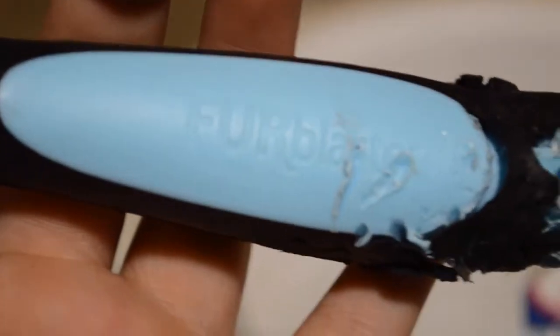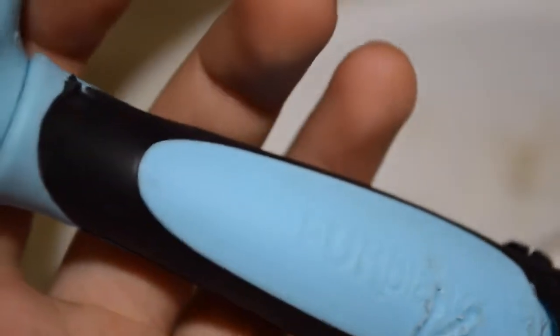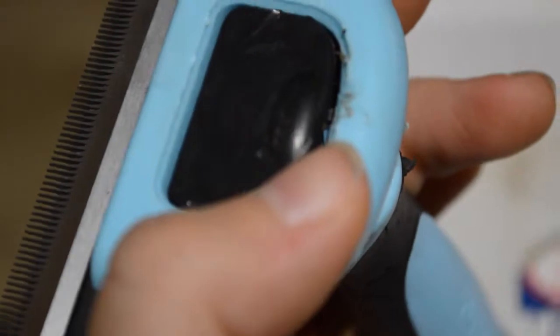Later we'll do a review on the cat with it. But obviously Remy chewed it up. It's not as good as the Furminator, but it's doable if you want to use it for a small animal of some sort.